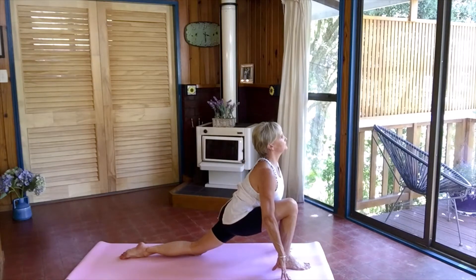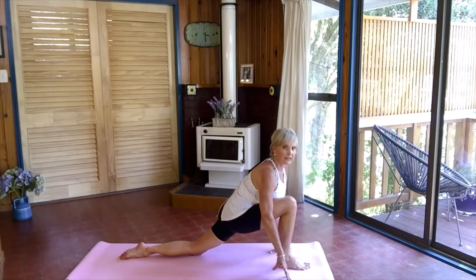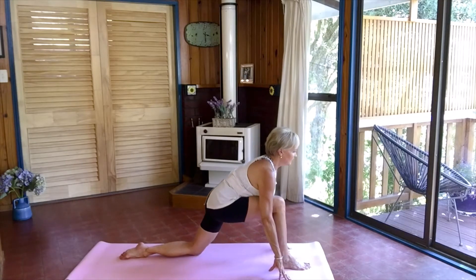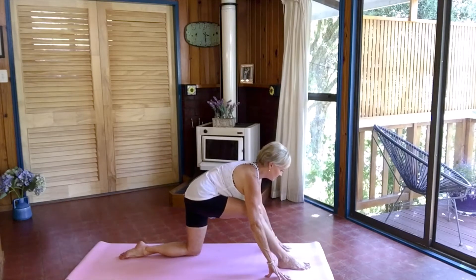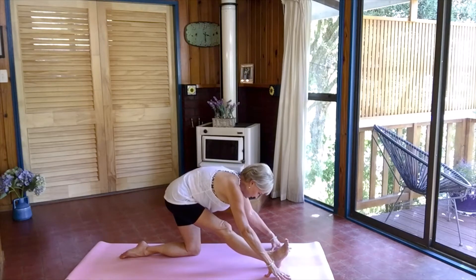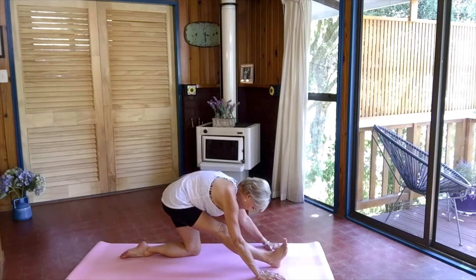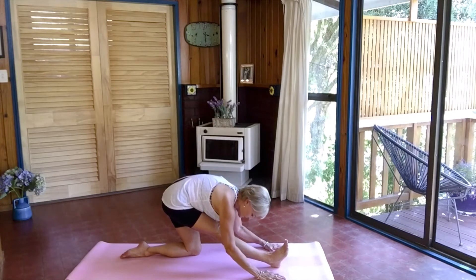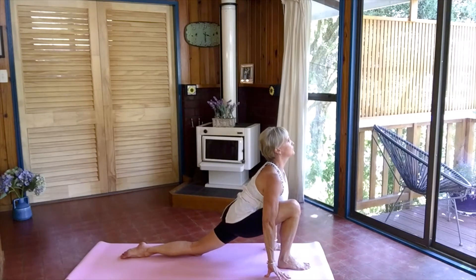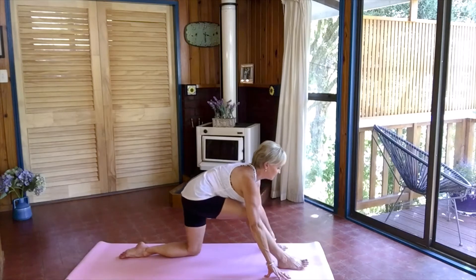Coming forward here. If you're finding it a little bit hard with that knee, you can always put a blanket underneath that knee. Deep breath here. Then pulling back with that right leg, lifting off that left foot of the mat onto the heel, coming forward into a half split. Coming forward, rocking forward, stretching forward and back.